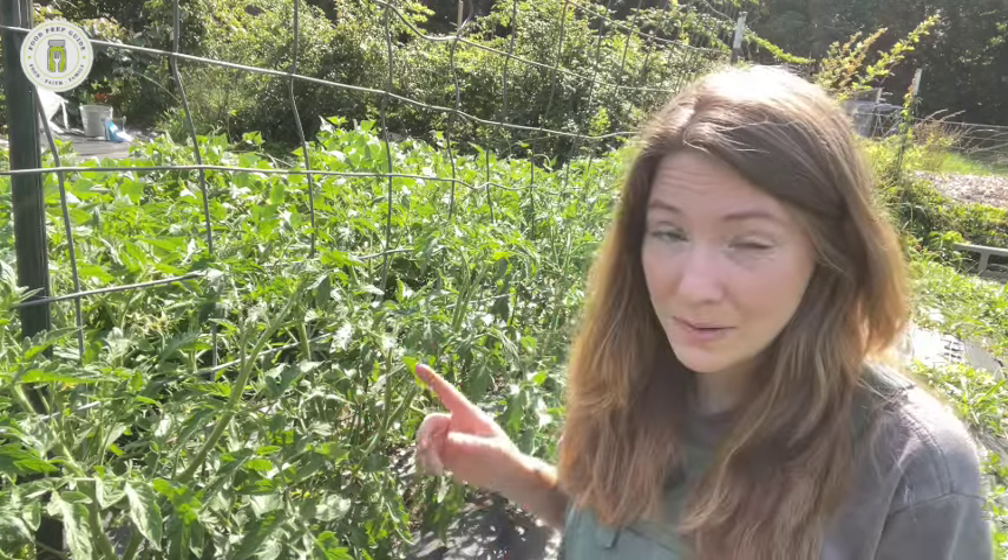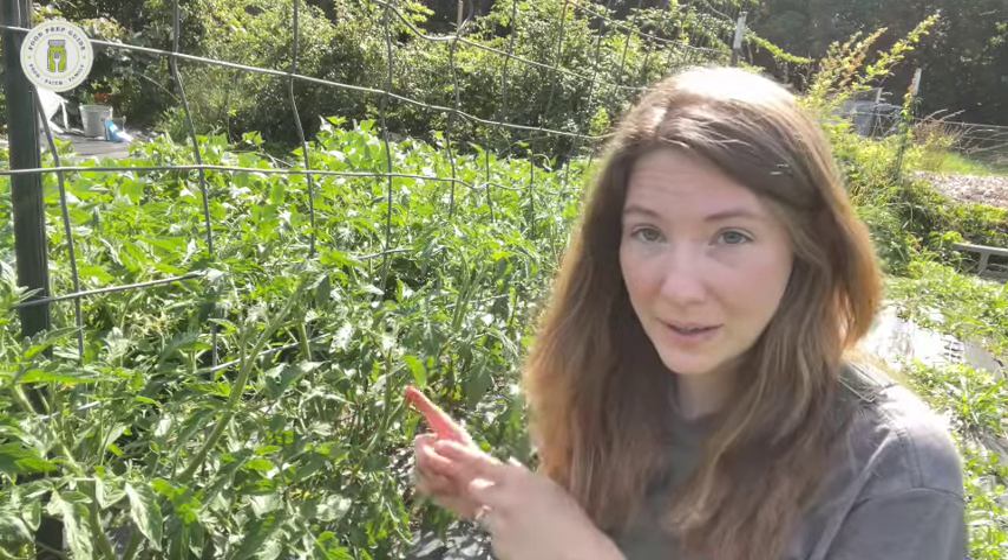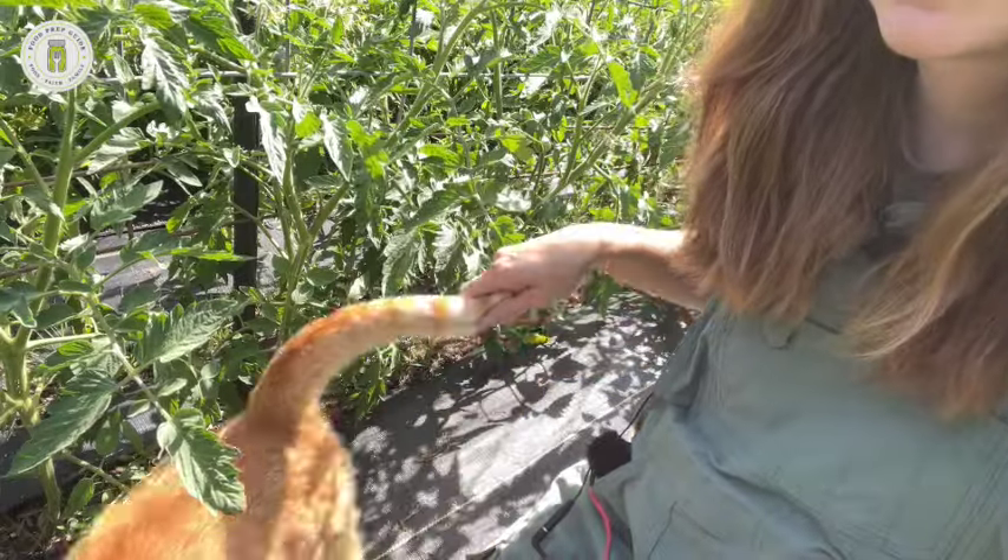Let me bring you up closer and show you how to prune a determinate tomato plant.